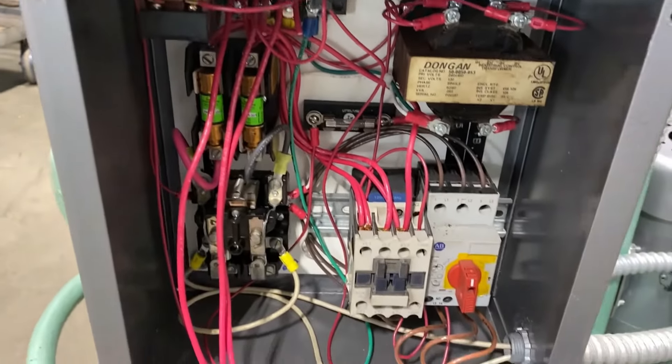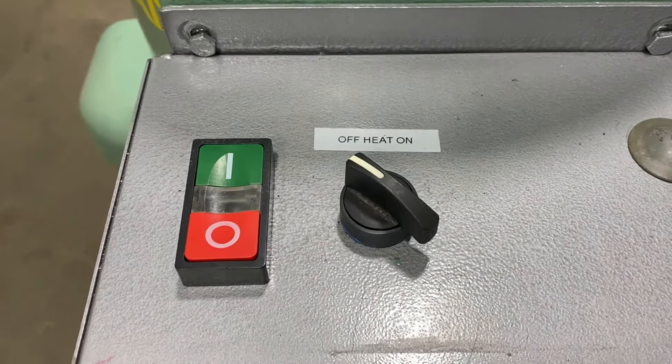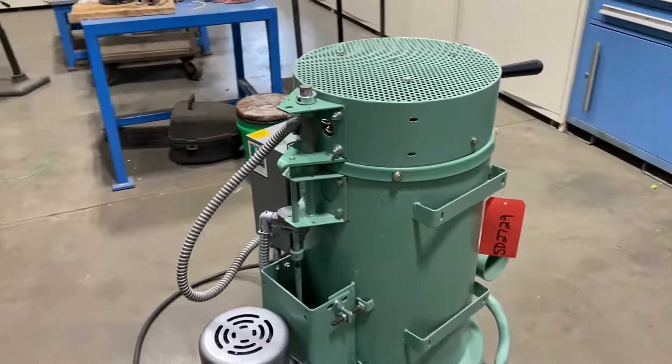Take a look inside the control panel — the door is off, don't be afraid, we do have the door. Very nice condition: heat on/off, green go, red stop. Fully refurbished unit, very nice shape, and it does have electric heat on the lid.